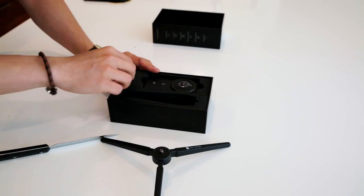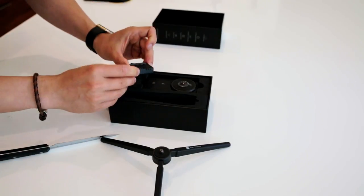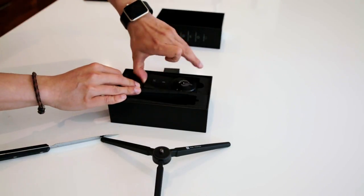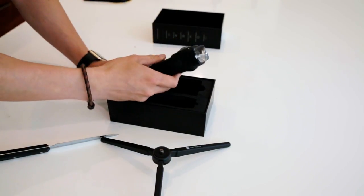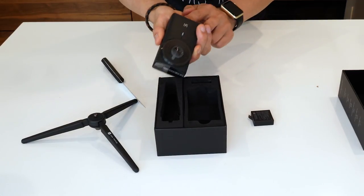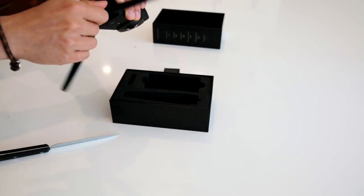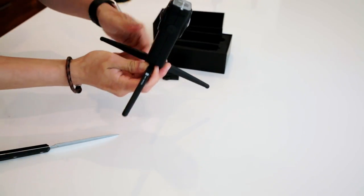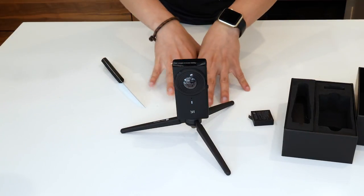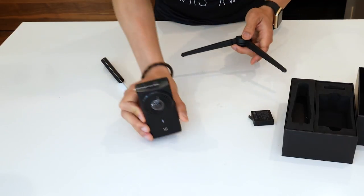The second thing in the box — I believe this is the battery. Let's pull it out. So we have the battery right here. And then finally there's the camera. Pretty light, I think, so we can definitely use a gimbal stabilizer on this thing. Right here there's a quarter-inch screw, so it screws right into the bottom. Then you can put the camera on the ground and start filming. Which is great.